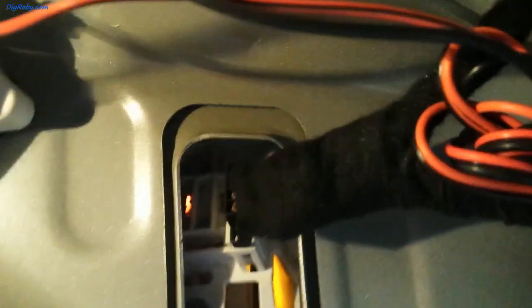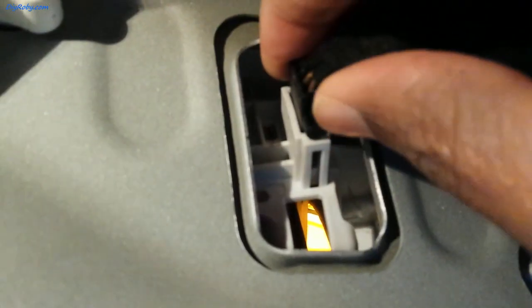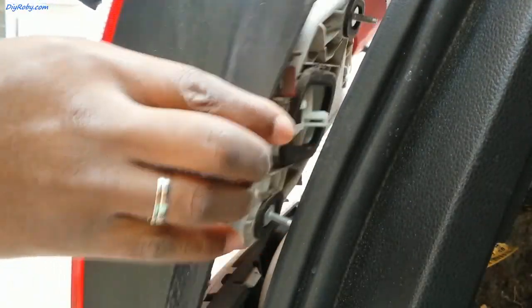There is a compartment here — looks like we have to remove the whole assembly. I also have to undo this one. First let me unplug the cable here. Okay, just wiggling it out, I got the light assembly out.